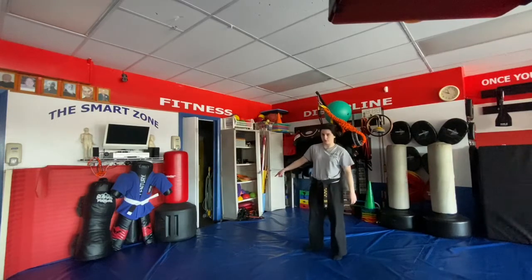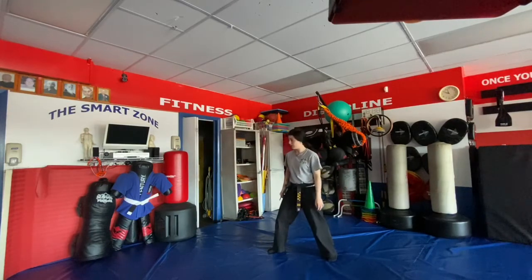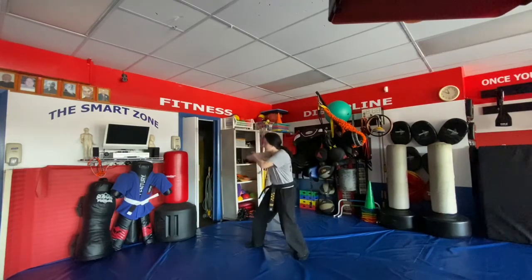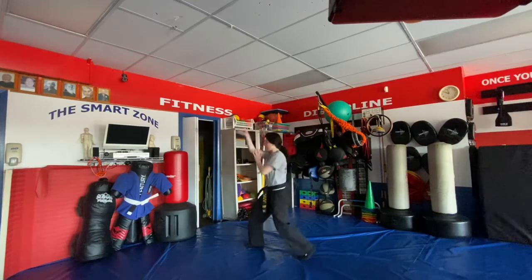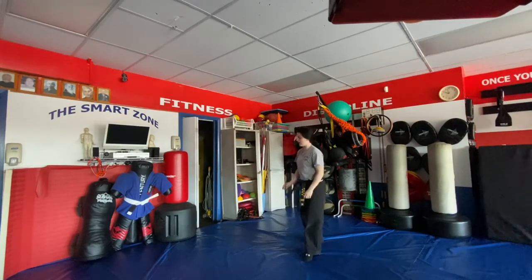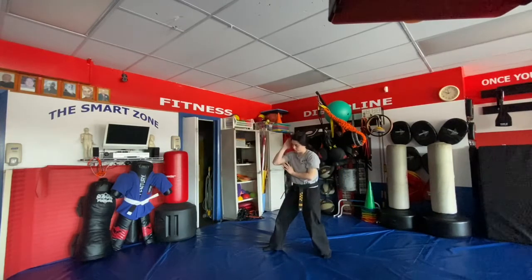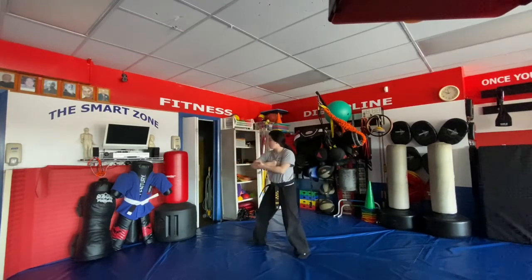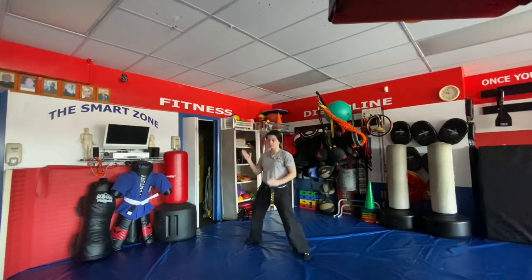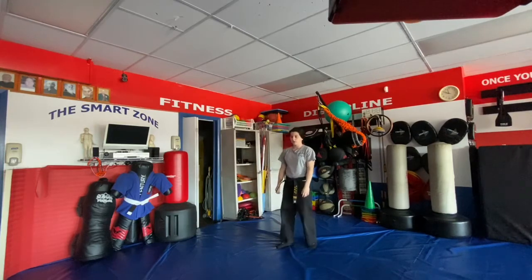Monkey Elbow A and B are from the right. For A, we heel-toe step with the right foot, go with a parry, shuffle up with the right to throw a right elbow, clear the arm, and shoot up for a palm. For the B version, we heel-toe step just like A, go with the parry, shuffle elbow, but when we clear we go left palm, right palm.